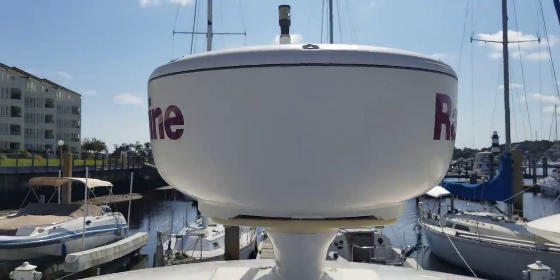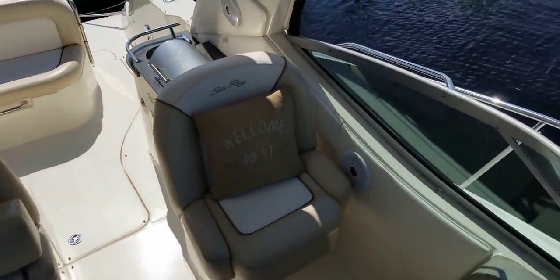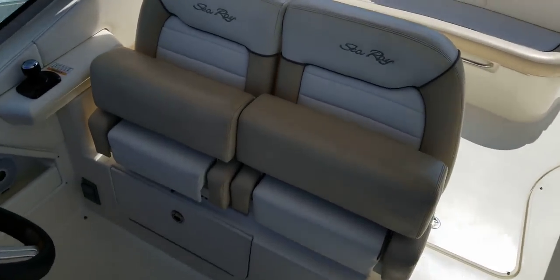You can see a Raymarine radar and mast light up there. Then take a look at the cockpit — you've got a companion seat and then a double helm seat with flip-up bolsters.